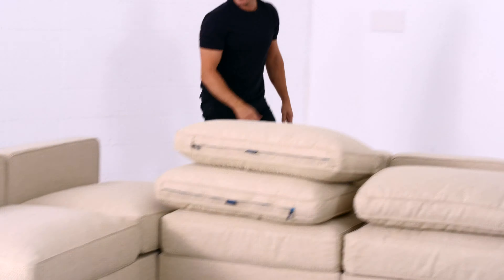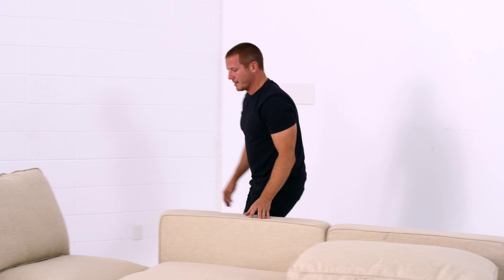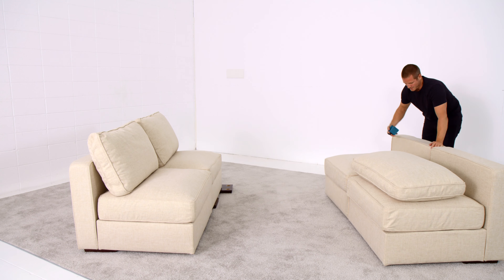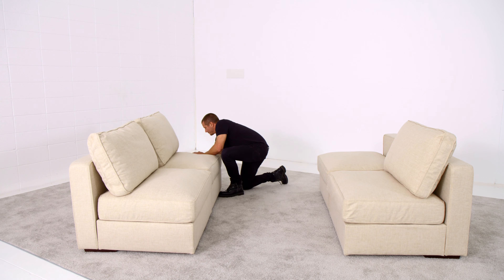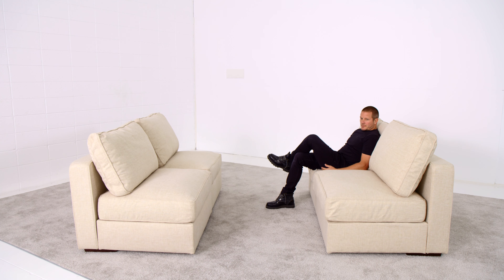This can be easily dismantled and rearranged to become a two loveseat configuration with no arms. Of course, you could add four sides and achieve two loveseats with arms.